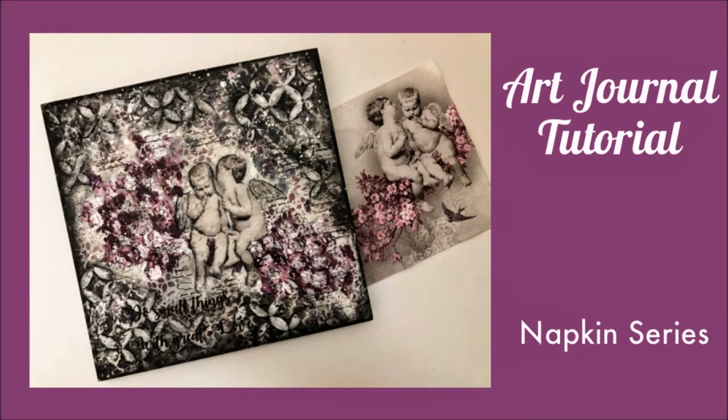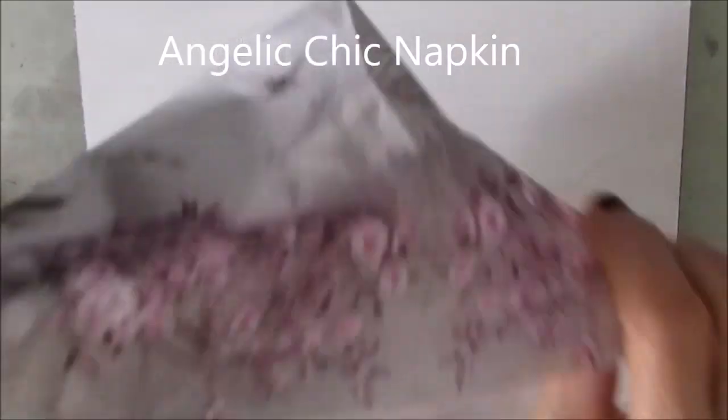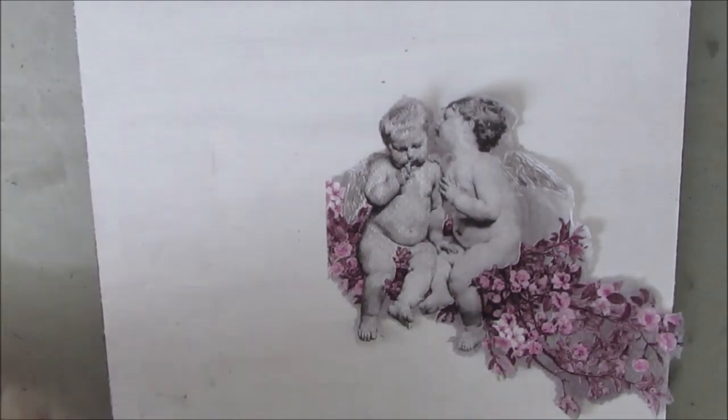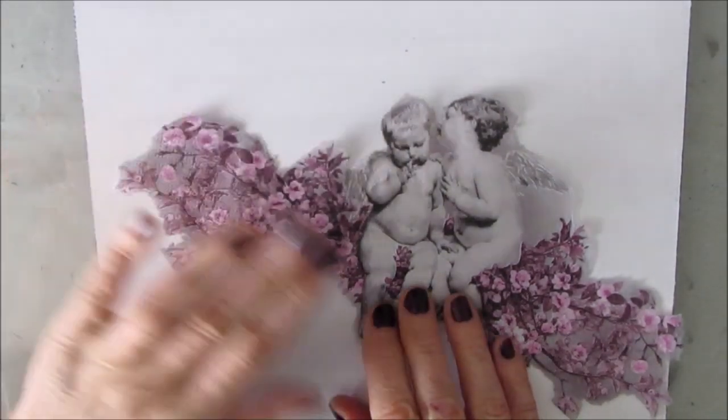Hi everybody, Creative Katie, Kieran Burchill here, welcome to my channel. Today we have an art journal tutorial for you, it's part of the napkin series. Here's the gorgeous napkin, it's called Angelic Chic Napkin, and you can get this at ninniesnapkins.com — check out the affiliate links below.